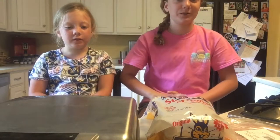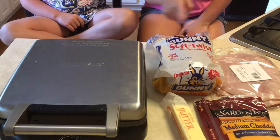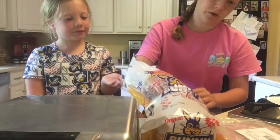You guys all probably have a waffle iron that doesn't get used very much, so the first thing you want to do is get it out of your pantry or closet. Our first recipe is a ham and cheese sandwich. What you need is some white bread, ham, cheddar cheese, and butter.